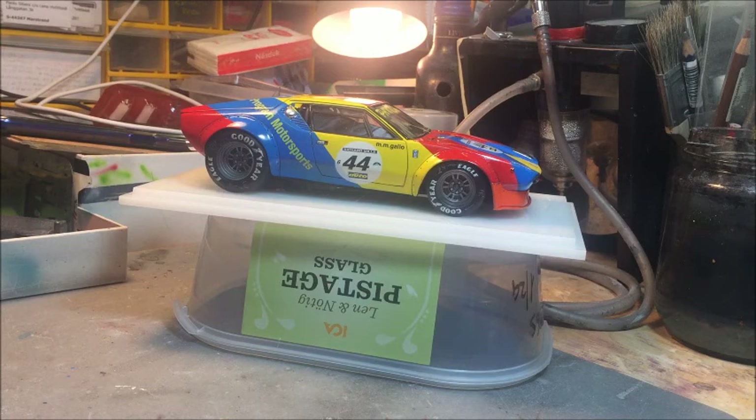Unfortunately this version of the model doesn't exist in 1:24 scale. Only recently has it been produced by Fujimi in the ordinary Pantera slimmer body version - so without the flares on the wheel arches. It's a pretty decent model, though I believe it should be curbside. I don't have that model right now. Fujimi recently made this plastic box that you can sometimes find online, and the overall look is nice, even if it's mostly the ordinary De Tomaso Pantera body.